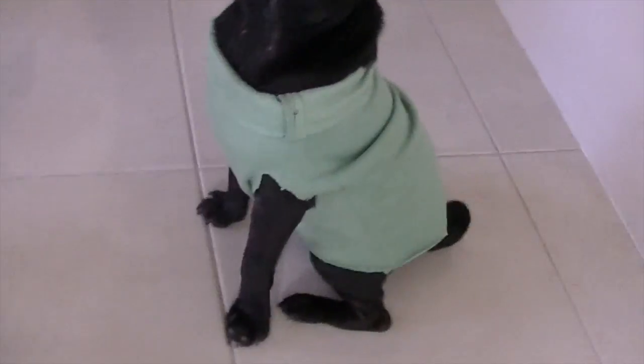Try the jacket on your pup — it should be snug and comfy and allow him freedom of movement.